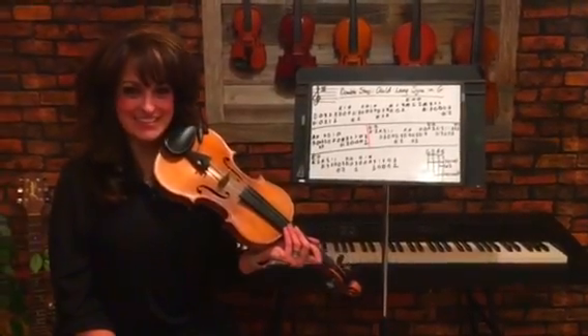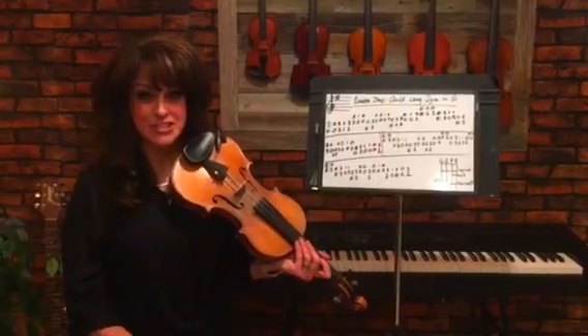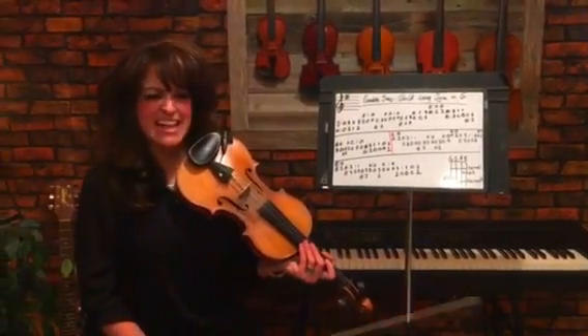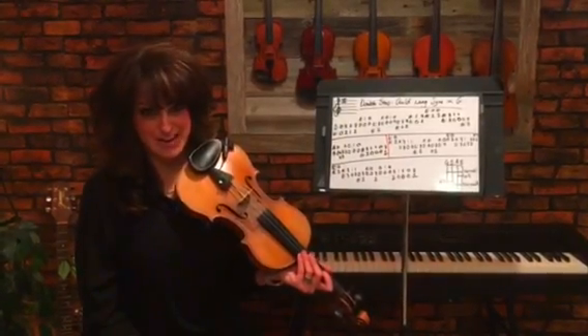Hello and welcome to the five-minute fiddle lesson with Michelle. Today we're going to learn Auld Lang Syne in the key of G with double stops. It's a little bit more of an advanced version, but it has a nice full sound and it's very impressive if you're playing for your friends.